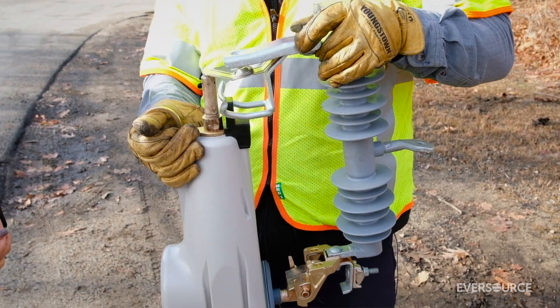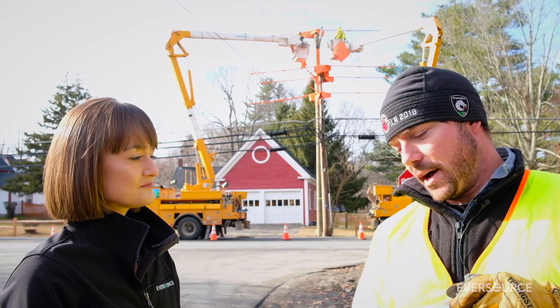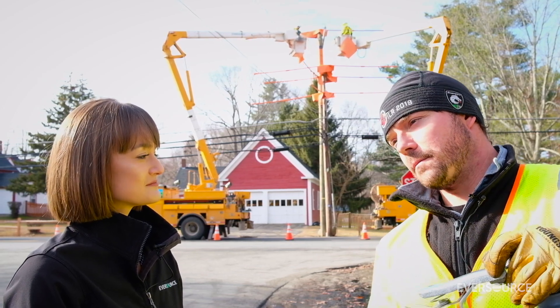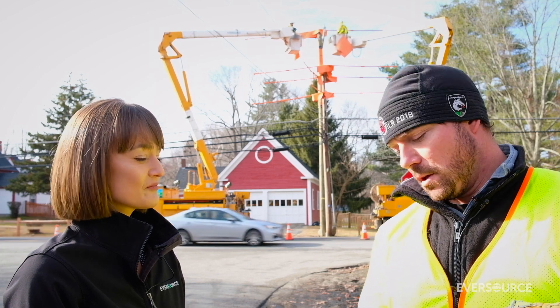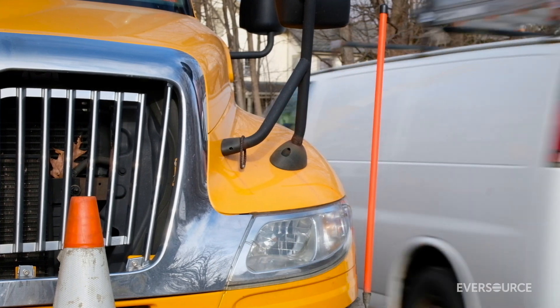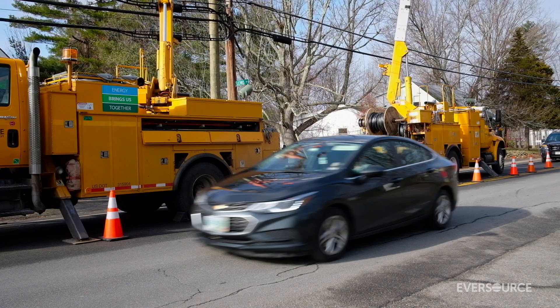If the branch is still there, it will again open and isolate, giving the branch time to burn off or fall off. The third time, that's when it opens — that's when your lights are out until we come out to find and fix the problem. So it's much more reliable and gives your road, or wherever you live, more chance to not be out for an extended period of time.